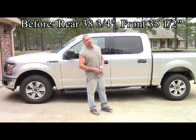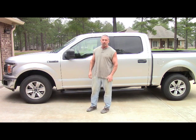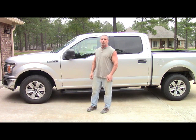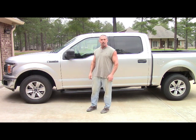Today what we're going to do is — I got a Rough Country front end leveling kit for my 2018 F-150. We're going to put that on and see what the difference is. Starting out, the front is 35 and a half. Let's get this thing jacked up and tires off.